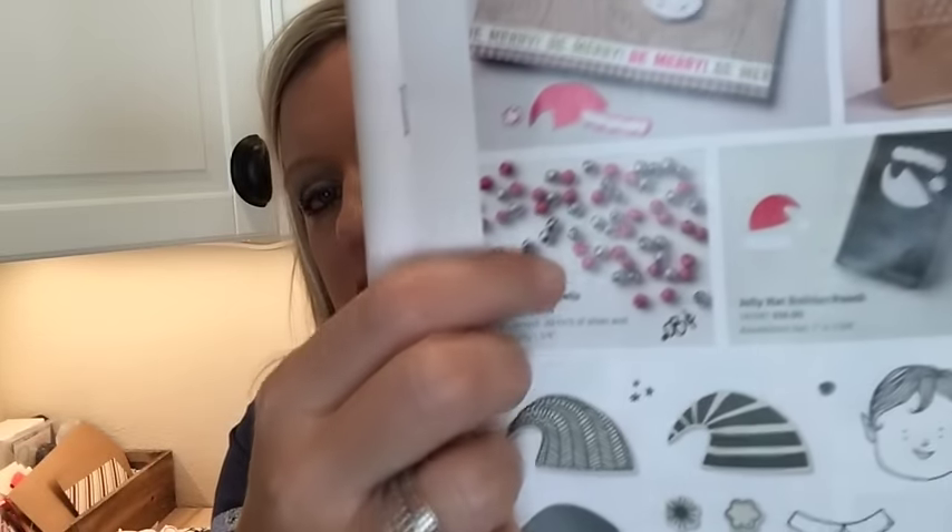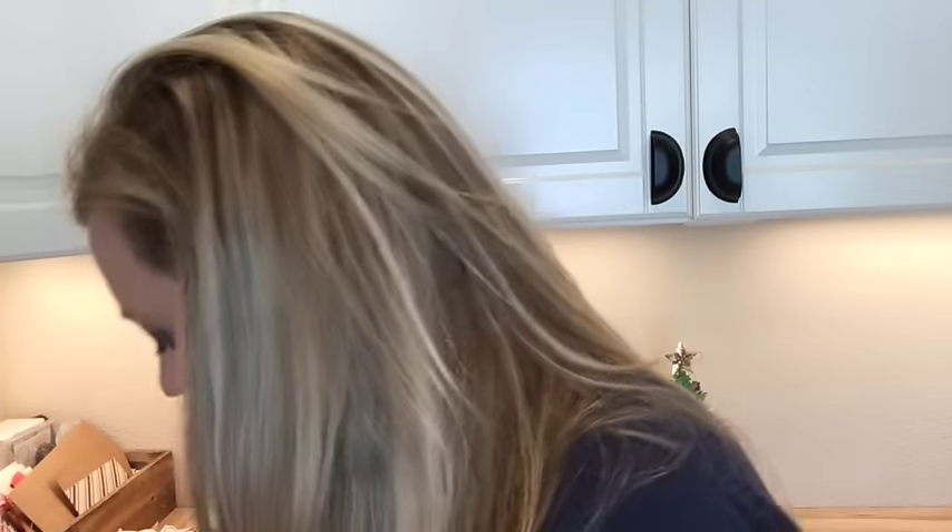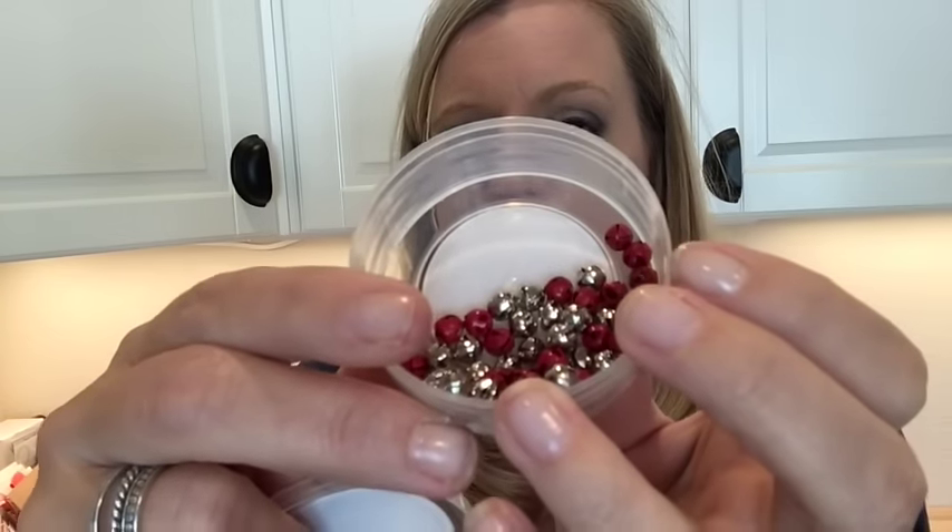You'll notice some jar sets — if you have the Jar of Love framelits or the Everyday Jar thinlets, you'll want to get those dry sets too because you can use your framelits with them. On page 29 there's another embellishment I need to tell you about: little tiny jingle bells — they are precious, teeny tiny, red and silver. A must-have if you ask me.